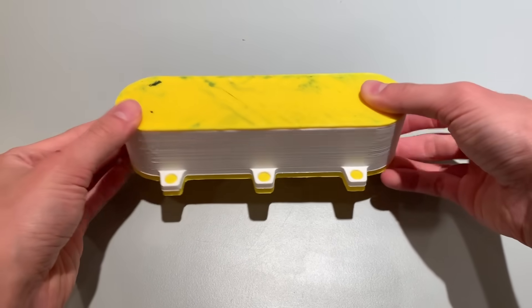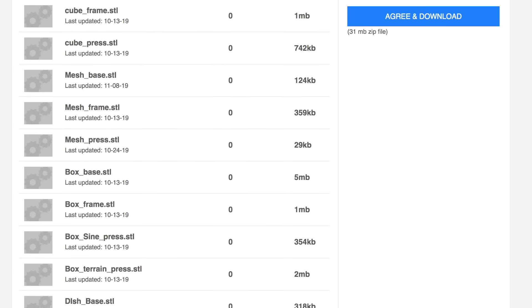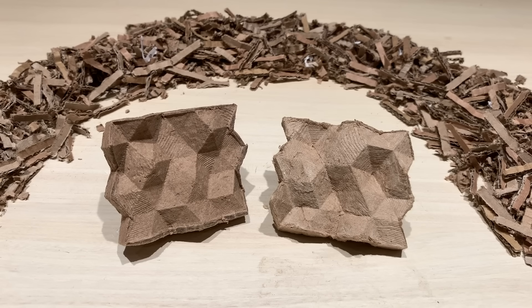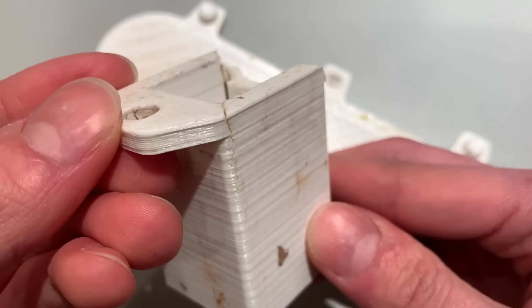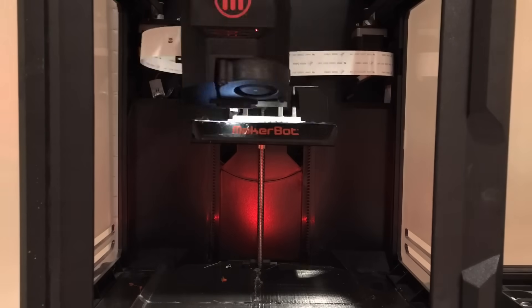I have much more detail on this in my Instructables guide. On the Thingiverse page, you can download files for seven different designs: the disc, cube, triangle mesh, sine wave, topographic map, dish, and desk organizer. These molds need to be extremely strong to withstand the pressure of molding and will break if they're not strong enough, so crank up the infill and shell counts on your prints.